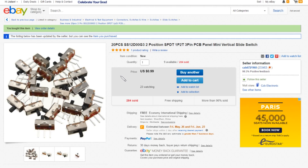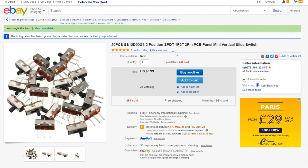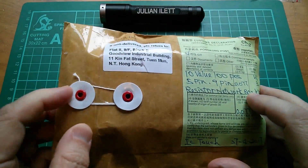The slide switches are the SS12D00G3, 2-position SPDT, 1 pole 2 throw, 3-pin PCB panel mini vertical slide switch. These are 20 pieces on a 0.1-inch pitch, so that's good. 99 cents for 20 pieces, free shipping, from CZB6721960.